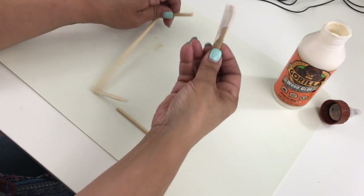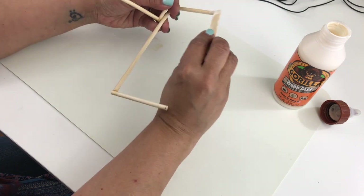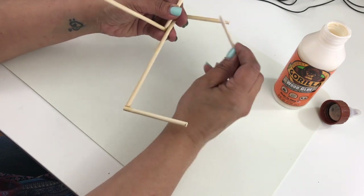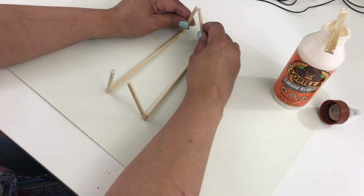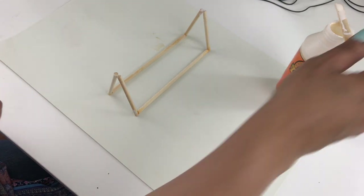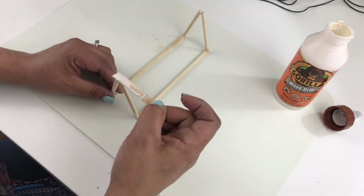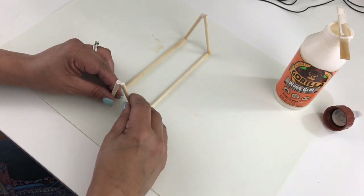Once they're completely dry I join them together to basically make a triangle shape — it's easier to see than to explain. I join them just like I'm doing here, do the other side as well, add some more wood glue to the top of the triangles, and set it to the side to dry.